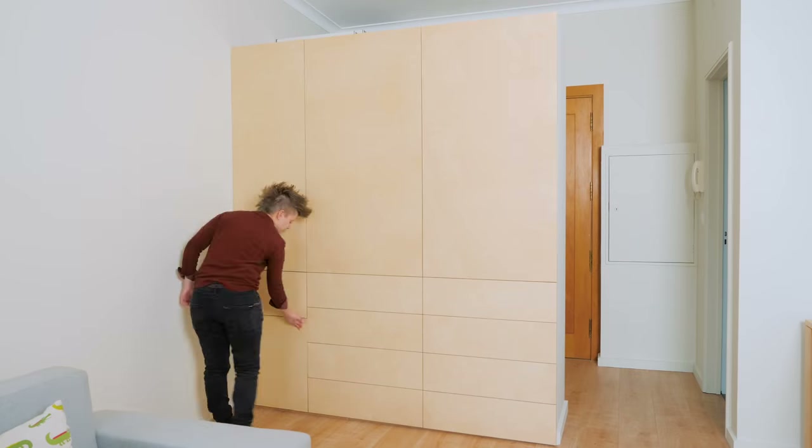Today we're gonna build a big wardrobe for the tiny apartment with handleless doors and drawers that also works as a space divider.